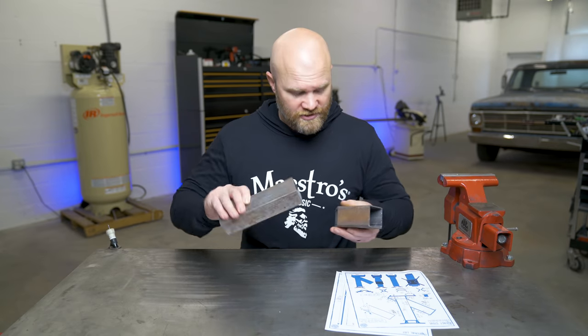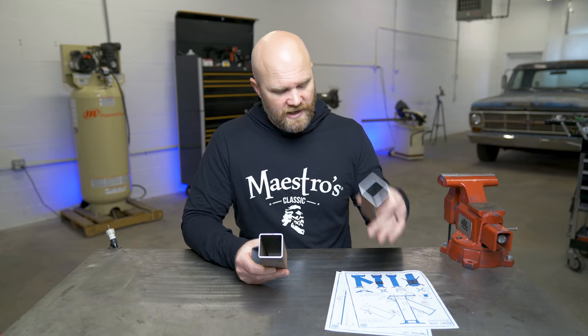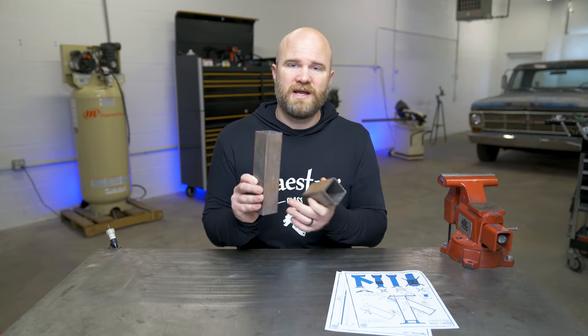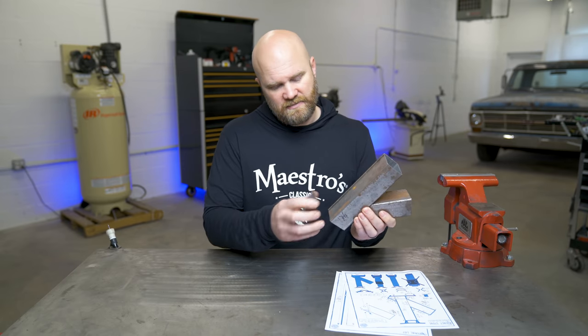Now that all the major parts of our rocket stove are cut, next up I'm going to figure out what we're going to do for the base and cut a piece for the screen. Then we'll cut the hole out for the wood chute to attach, and cut the back out for the air inlet, and then we'll be able to start welding it together.